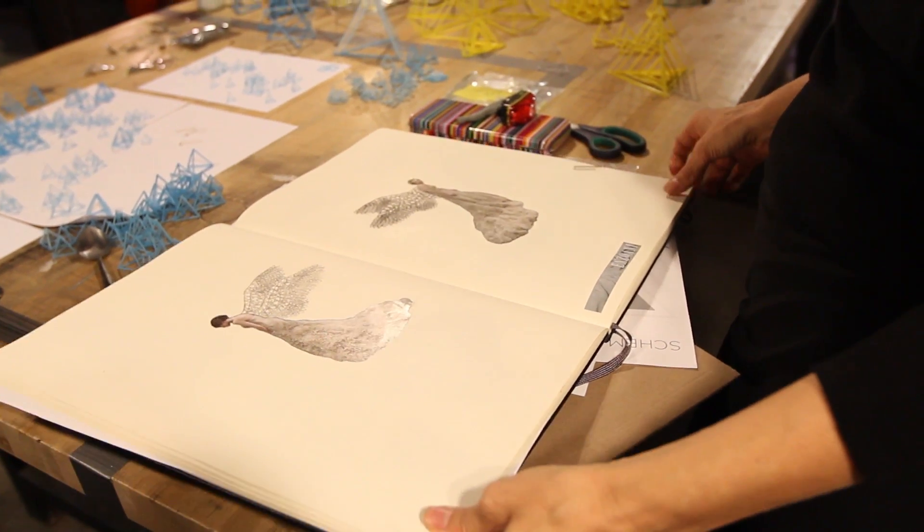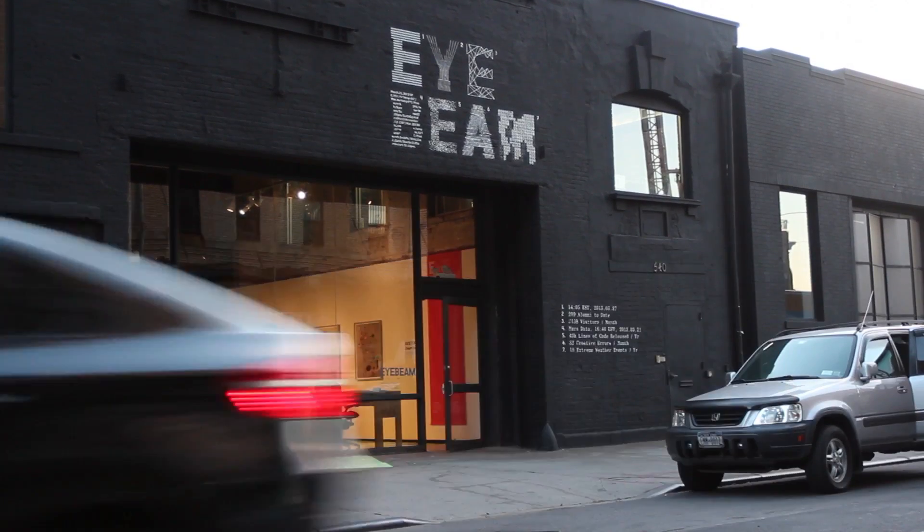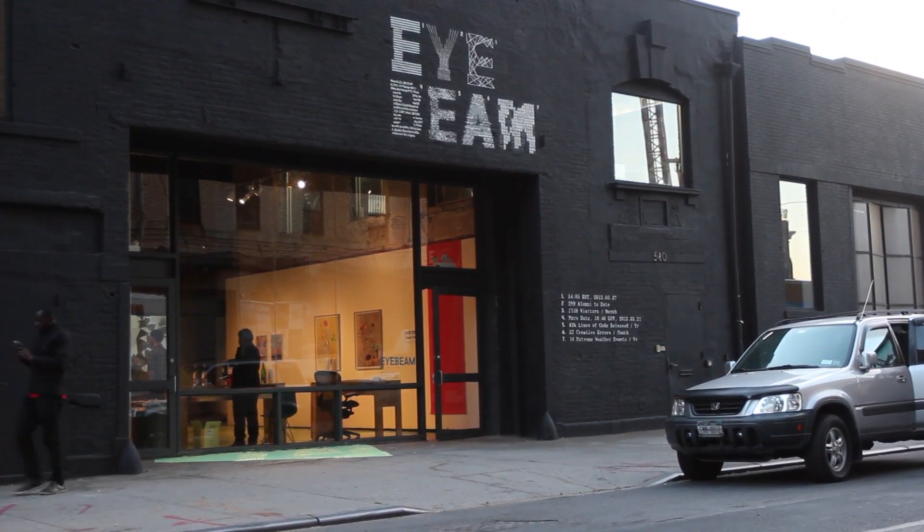I'm Carrie Mae Rose, I'm an artist. I live in Brooklyn and I work at I-Beam. I'm a computational fashion fellow here at I-Beam — it's an art and technology center in Chelsea.